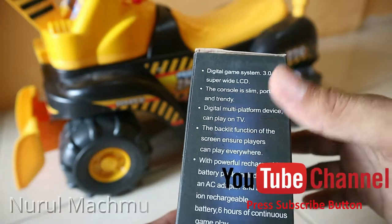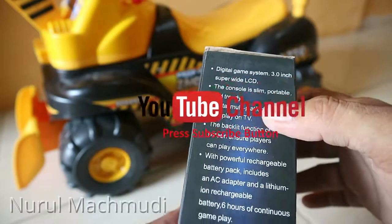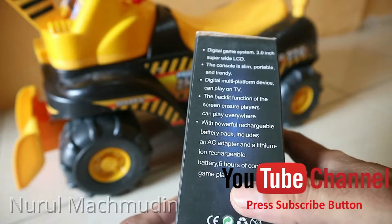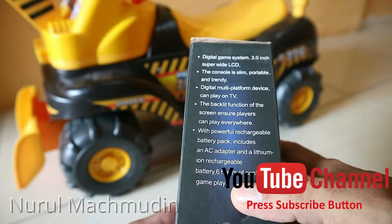Dia bisa nyambung ke TV. Kalau saya lihat di deskripsinya, baterainya bertahan sampai 6 jam kalau kita bermain secara terus-menerus.